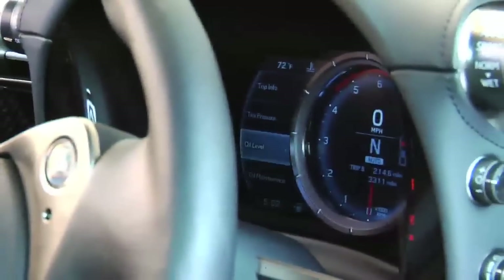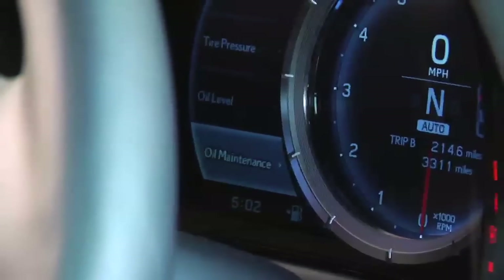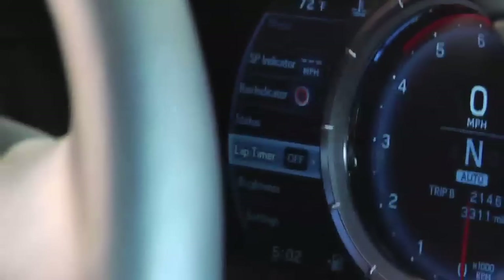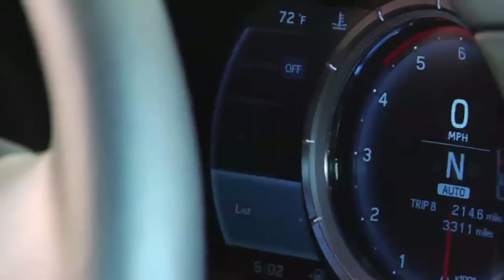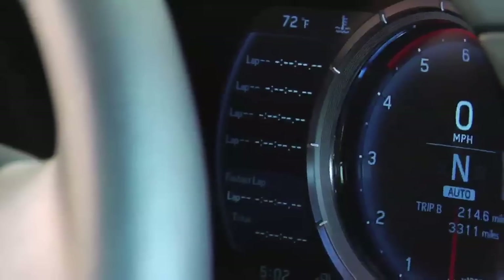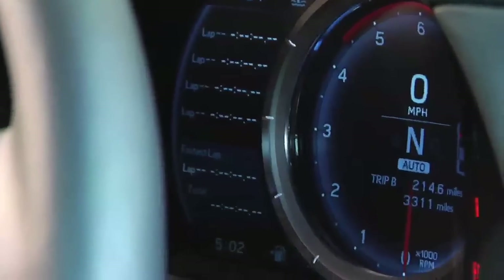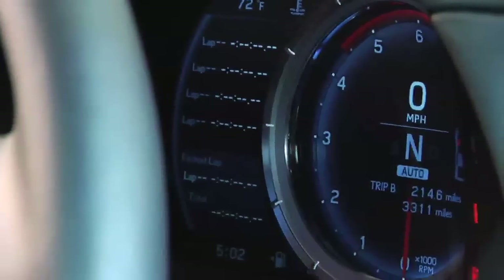You also have things on the fly that you can check, like your tire pressures, your oil levels, and the maintenance on the oil system itself. One of the really cool things is when you're on the track, you have this awesome display that gives you your fastest lap, the previous four laps you've just turned, and your total time for the entire day at the track.